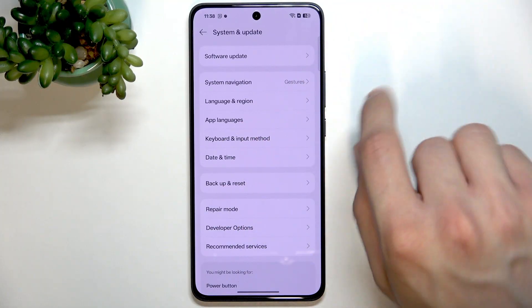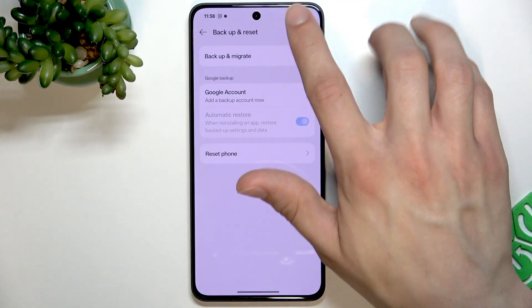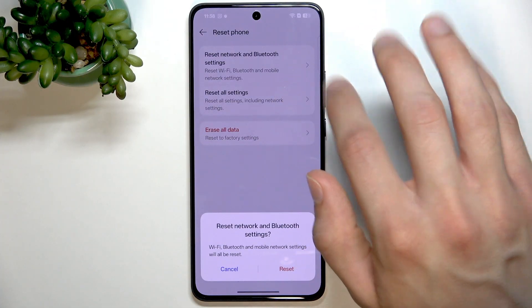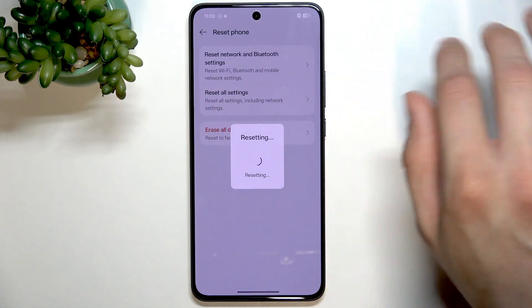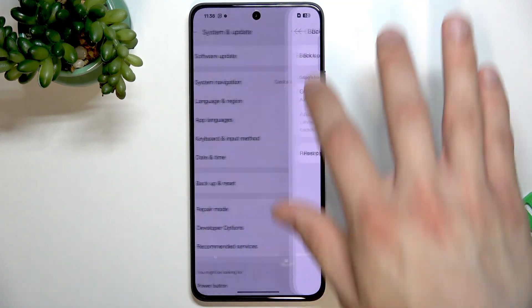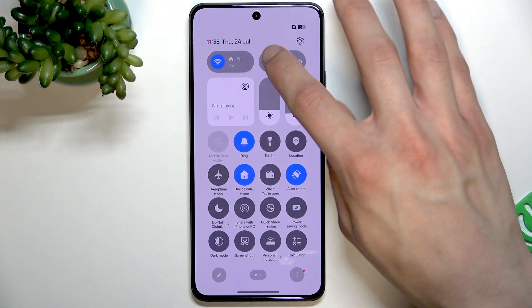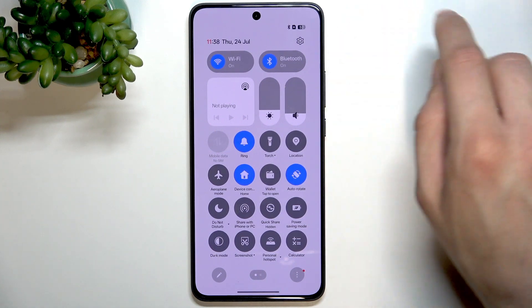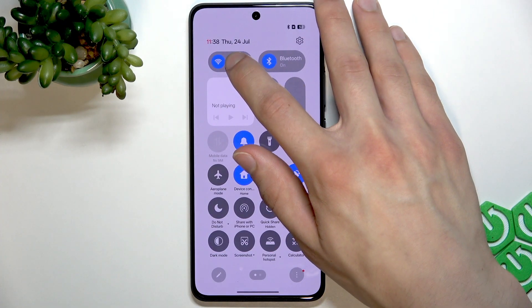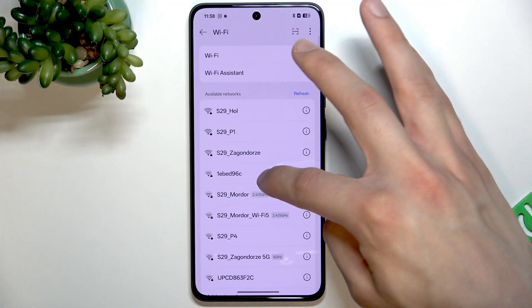Otherwise, the last resort is selecting the backup and reset settings, selecting reset phone and reset network and Bluetooth settings. Click reset, and once you reset the Bluetooth and network settings, you will be able to reconnect to your Bluetooth device easily, but you'll also have to reconnect to all the networks that you've been connected to after you do that.